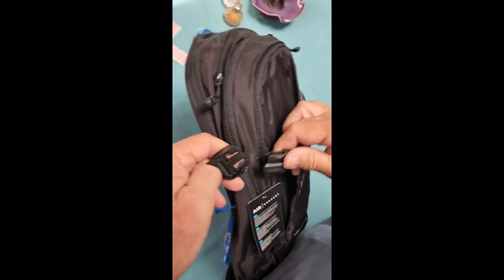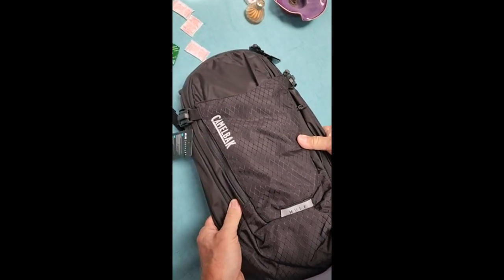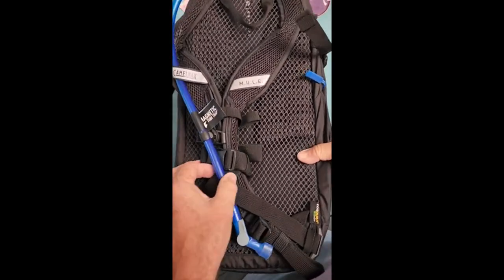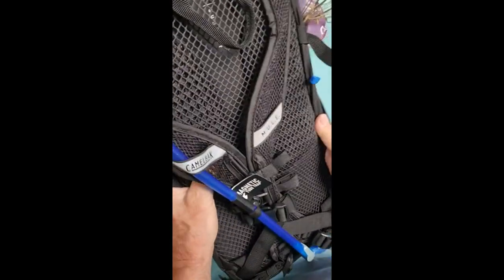For backpacks I'd still get Osprey — I have an Osprey biking pack. This is a hydration pack, and I have a smaller CamelBack hydration pack too. As hydration packs go, this is probably top of the line for CamelBack, and it's really nicely made.